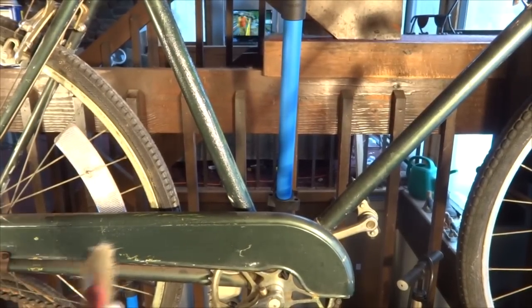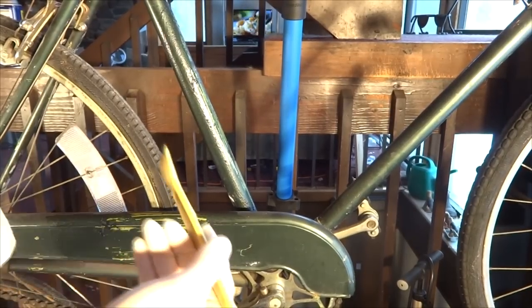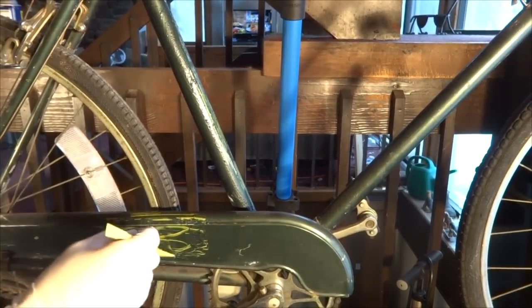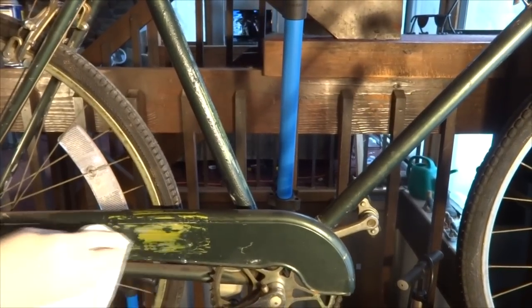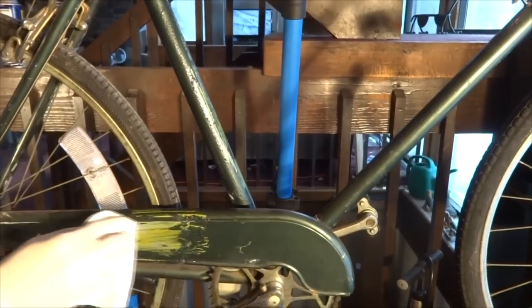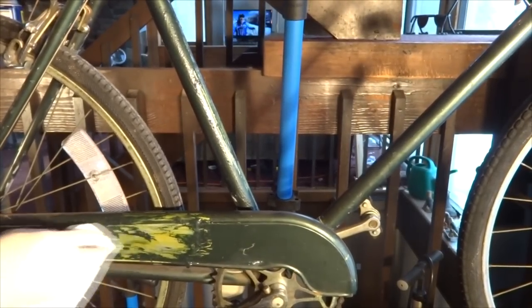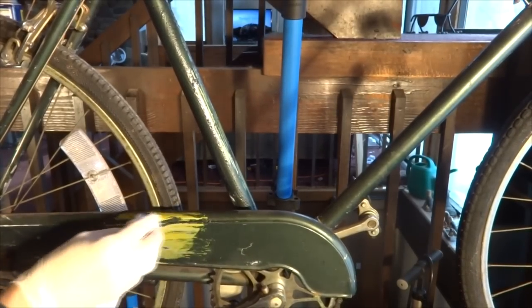It looks like it's already starting to remove some of the paint. Then using a plastic scraper, I can scrape off a little bit of the paint and see what's under there. You can also use a rag with a little bit of the stripper on it — that'll take off some of the paint as well.